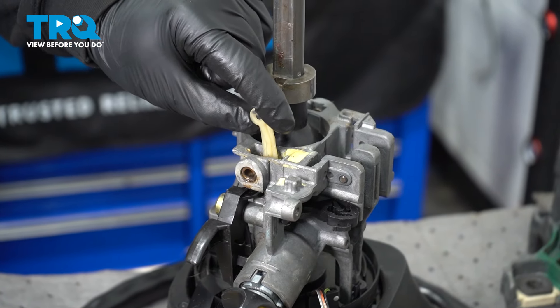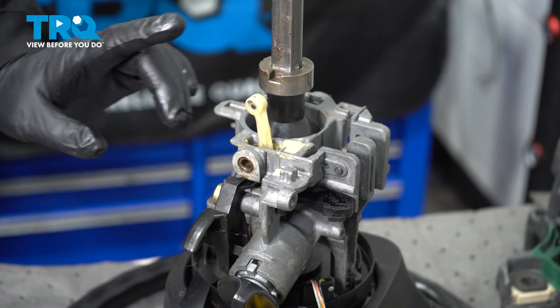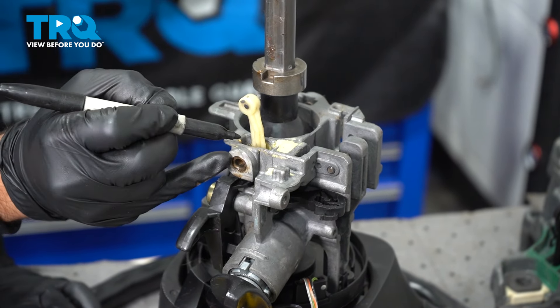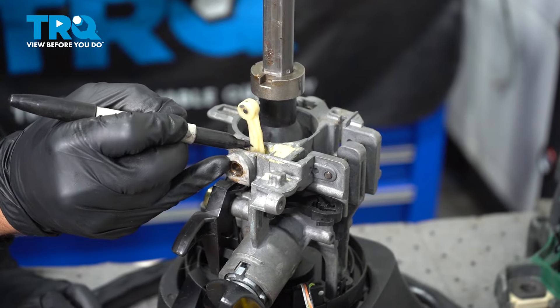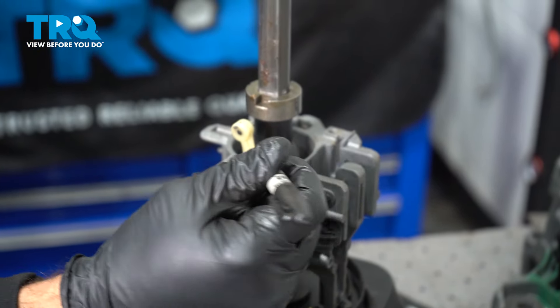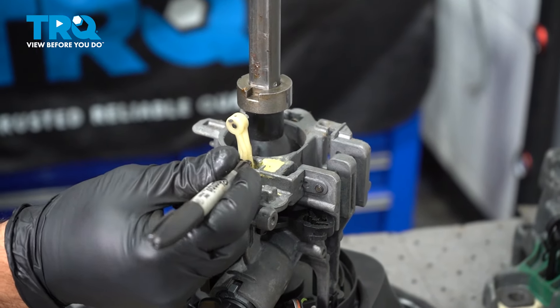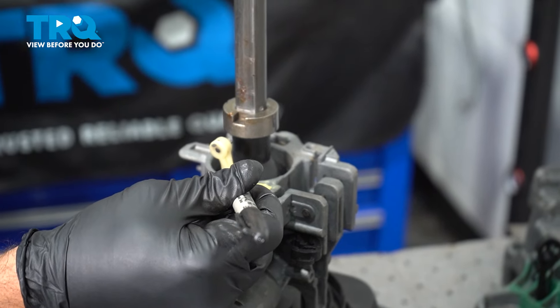Right here is the component we're going to be replacing. This is going to be removed from the vehicle, but it's in a critical position right now. I'm going to use a Sharpie marker and mark around here where it's lined up with the aluminum housing. Later on, we're going to transfer this line over to our new component.